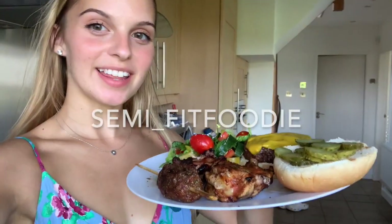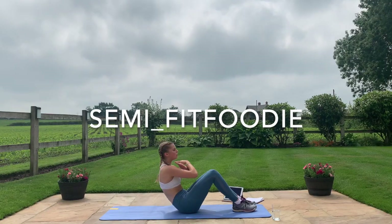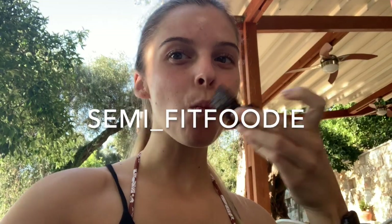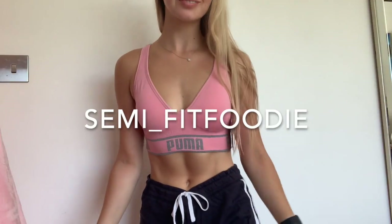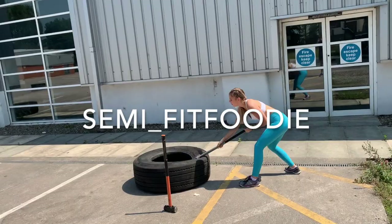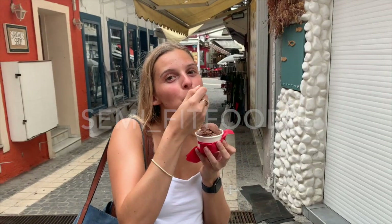Hello and welcome back to my channel, semi_fit_foodie. I never know if I should introduce myself as Amber or semi_fit_foodie, but anyway, as you can probably tell by the title of this video, tomorrow I'm going to be eating 24 hours of my followers' favourite recipes.